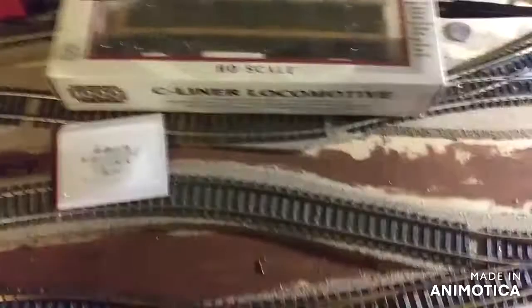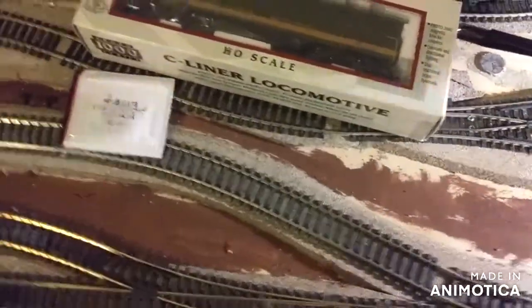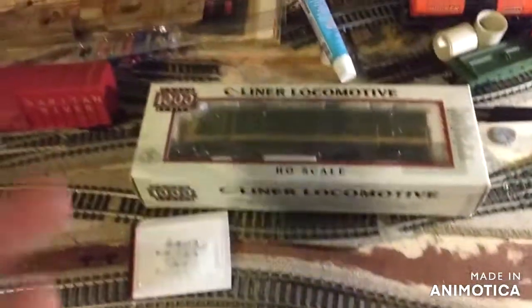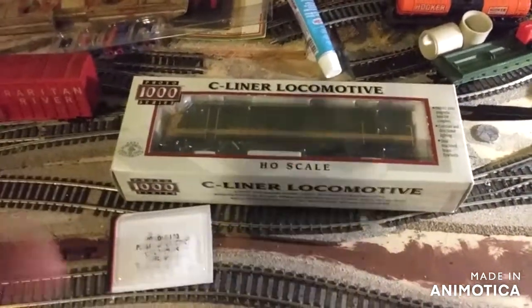Decent, very good — decent place to get parts, like trains and stuff like that, cars, etc. Decent prices on everything.